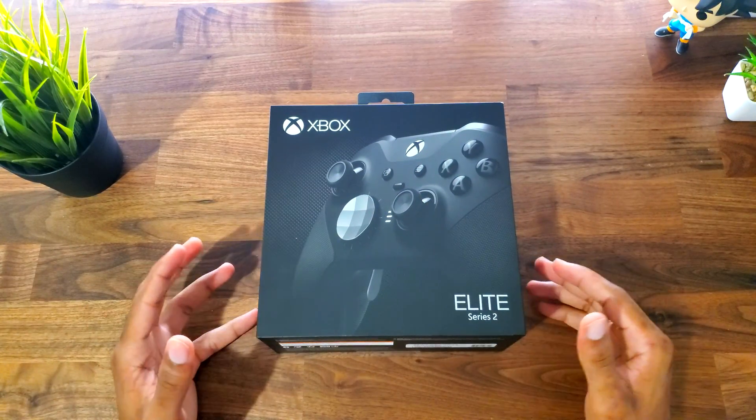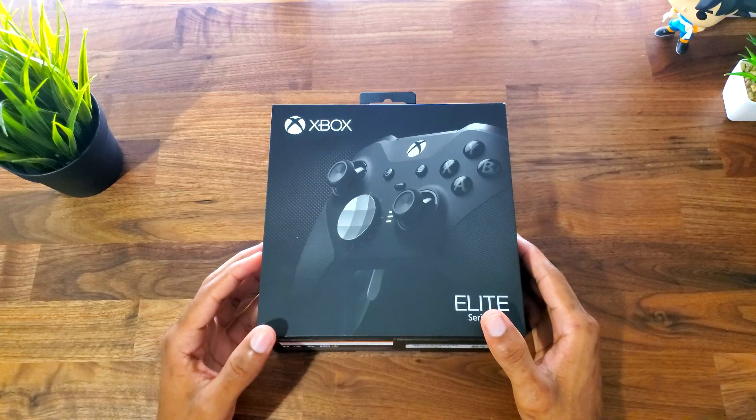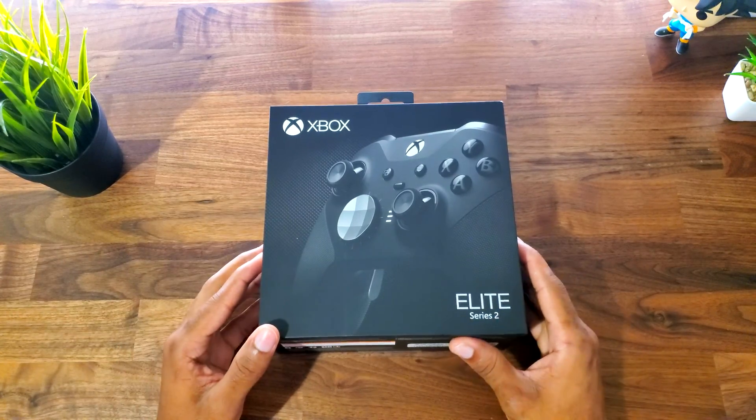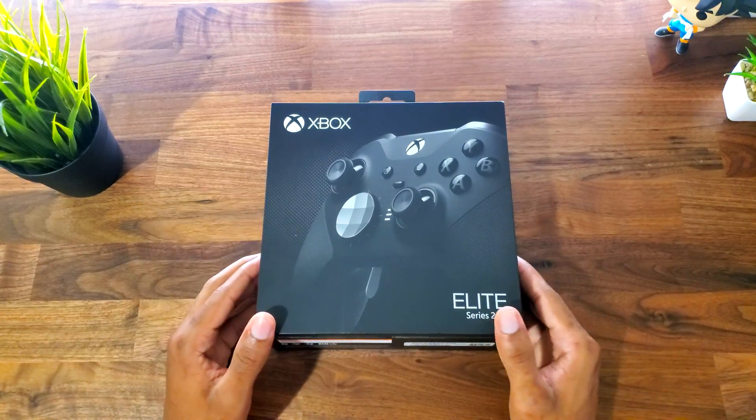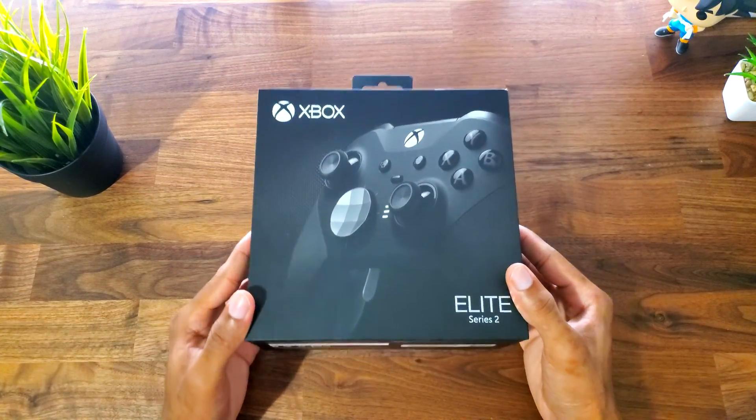What is going on everyone, my name is Visionix and welcome back to a brand new video. Today we're going to be checking out this Xbox One Elite Controller Series 2. I actually got this for my birthday a few days ago, so shout out to my friend for getting me this. But today we're going to be checking it out, so let's go ahead and take a look at the box.